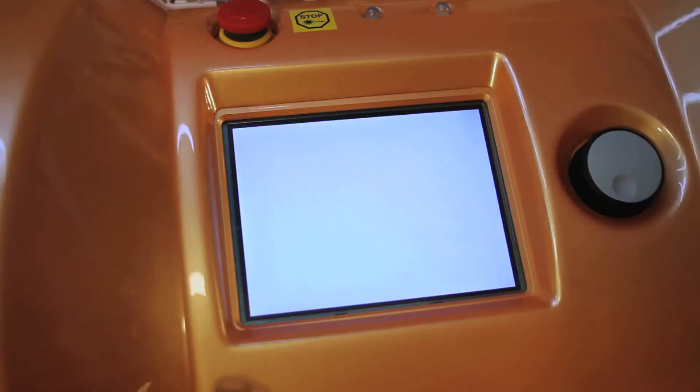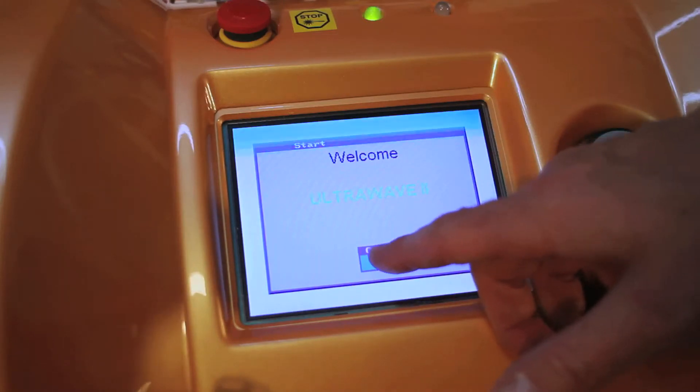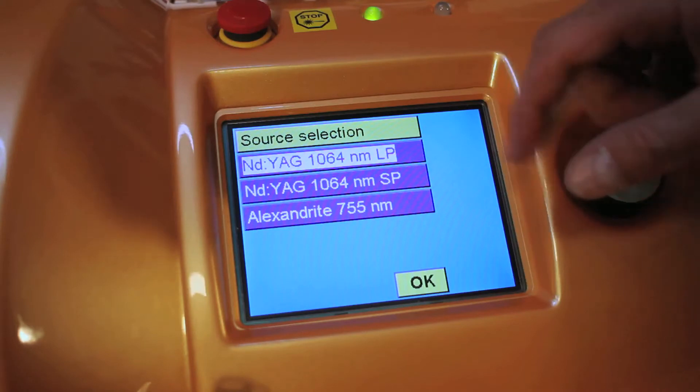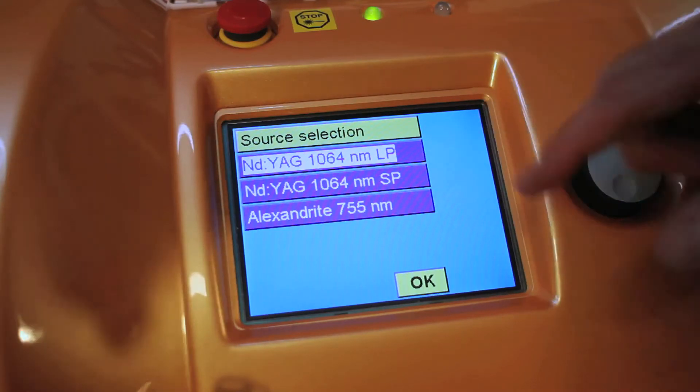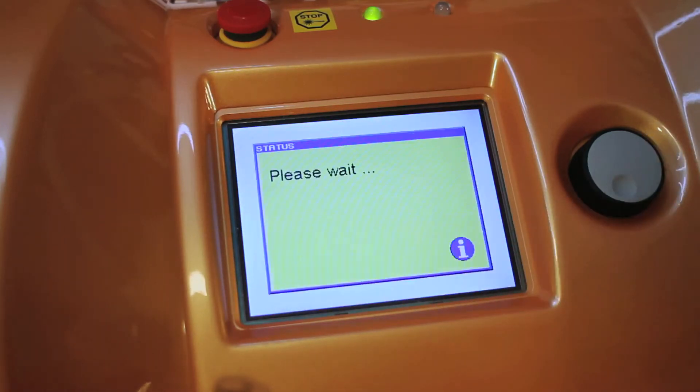The touchscreen takes you in. This happens to be an UltraWave 2 or a Light A Star, which is configured with a 1064 Long Pulse, 1064 Short Pulse, and 755 Alexandrite. To choose a selection you simply highlight the wavelength. You have about a 30-second warm-up time, which is incredibly fast. Once the screen pops up you simply select your settings and the laser is ready to fire.